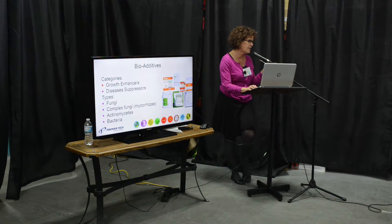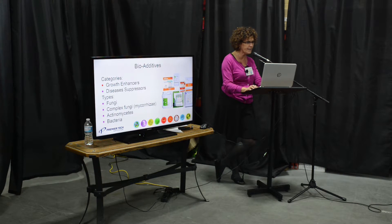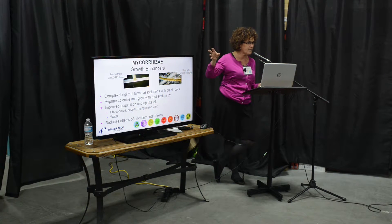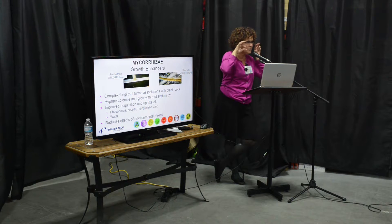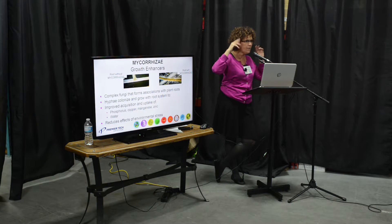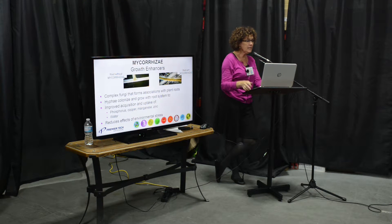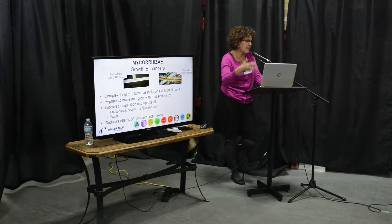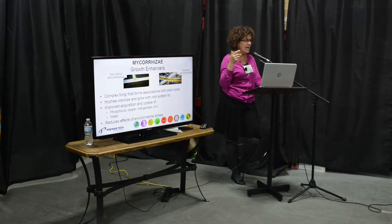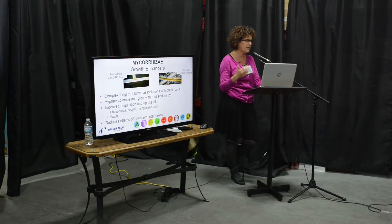We also have media where we put mycorrhiza and another beneficial bacteria that helps against root rotting. You can see a picture of a root on the left with no mycorrhiza, and on the right there are all these hairs — that's the mycelium. This is what really goes out beyond the root system to get the nutrients, water, and everything your plant needs. The mycorrhiza takes a couple of weeks to get established, but after four to six weeks it's there for the life of the plant and can really help reduce environmental stresses like water drought.